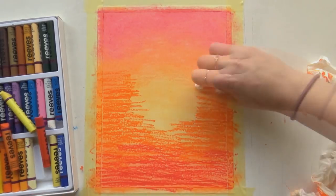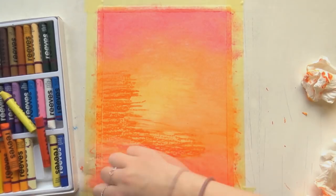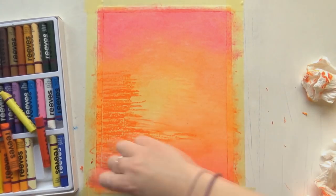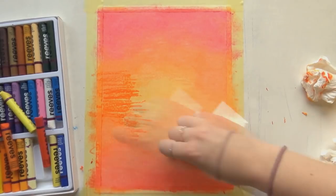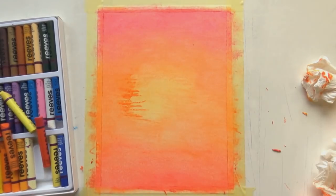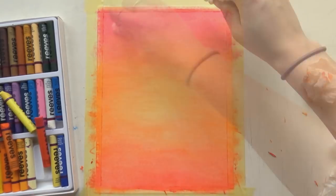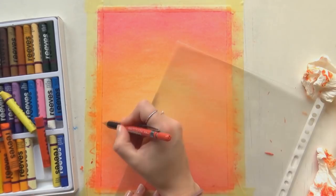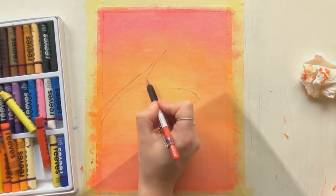I just kept adding the oranges and yellows until it looked kind of smooth. I also saw on that channel that they were using graphite on top of the sky, on top of the background, so I did that too. The credits for the techniques completely go to Art Arena and not to me — I didn't make those up myself.